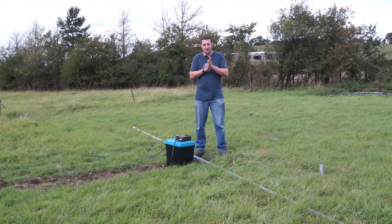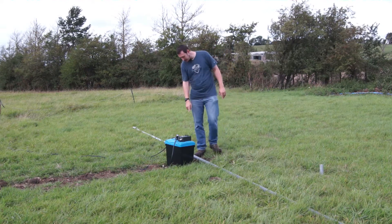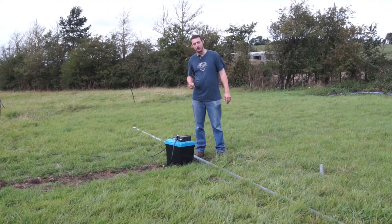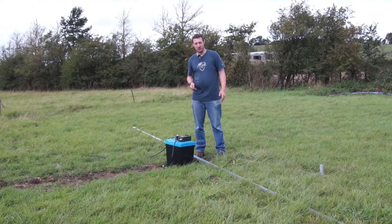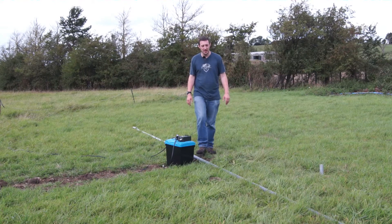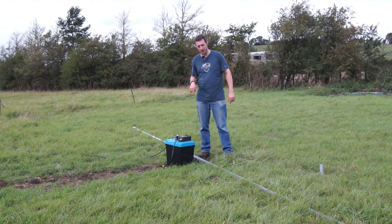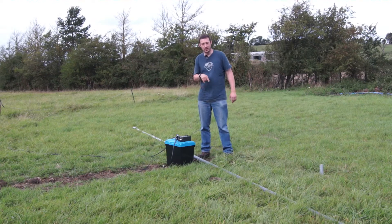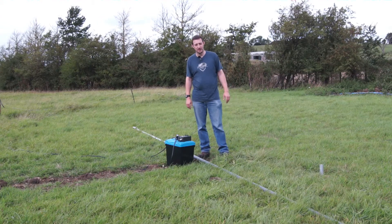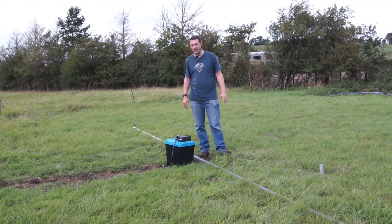I'm back here at the antenna farm today and I'm going to be putting up a VHF antenna on this mast. This mast is left over from the terminated inverted U experiment I did, which was a bit of a failure. I kind of thought it would be but wanted to try it anyway. The problem was the earth rods in the ground were just too far apart, so there was too much resistance through the earth between the two rods, but it made quite a good receive antenna - effectively acting as a beverage, so it received quite well but was absolutely terrible as a transmit antenna.